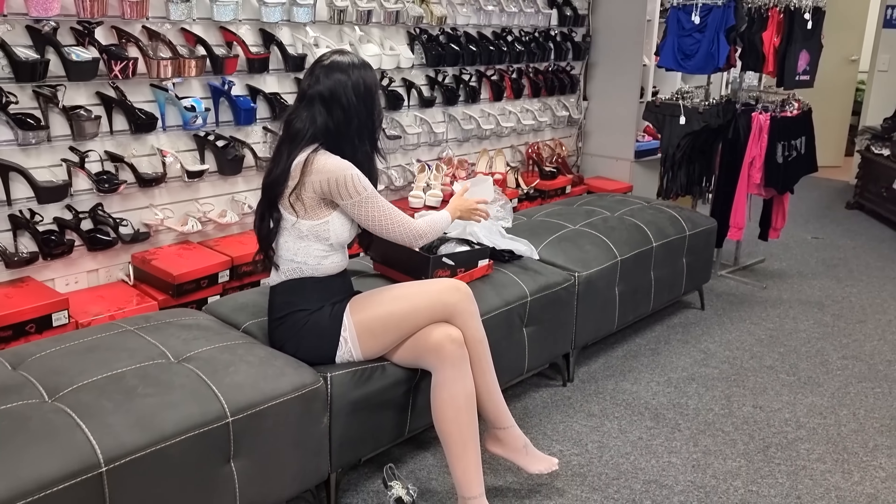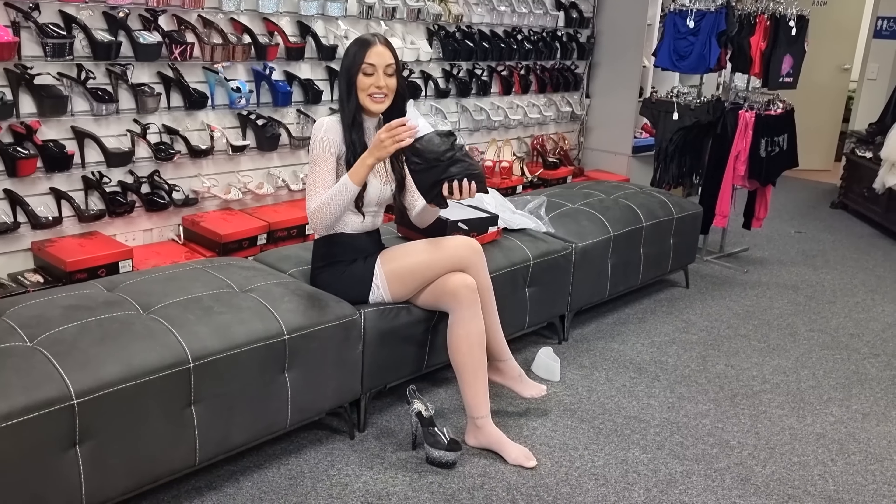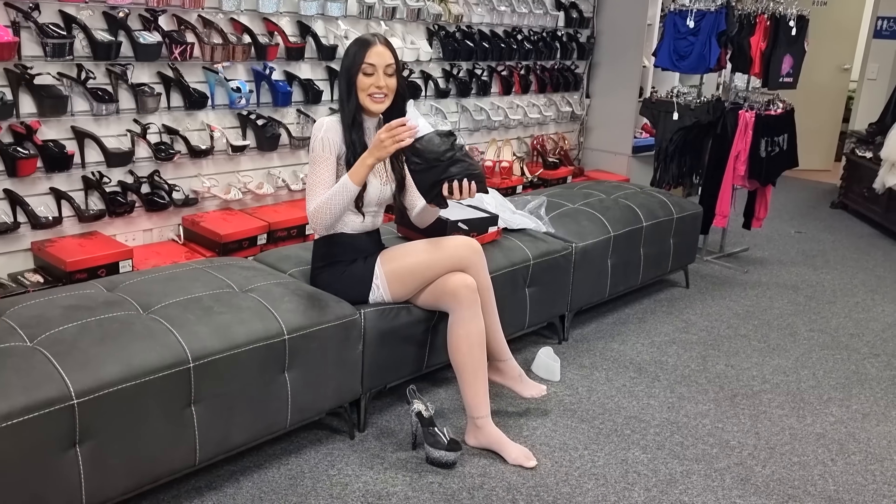You have your platform which has the silver glitter and the black at the bottom. There are little stars in there as well, and you have your black sole and your clear upper and ankle strap. So they would just glow. You also have your safety grip — of course, it's a must in these heels.